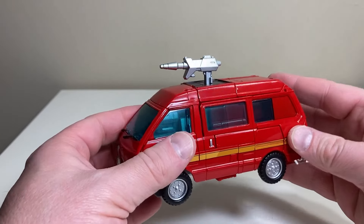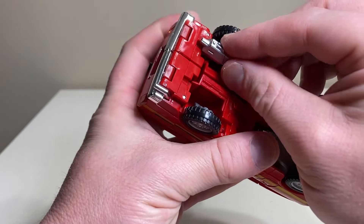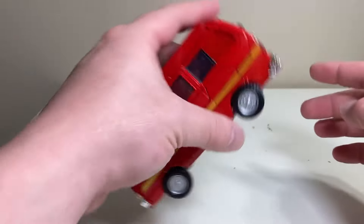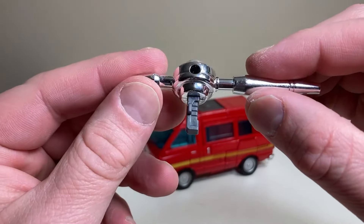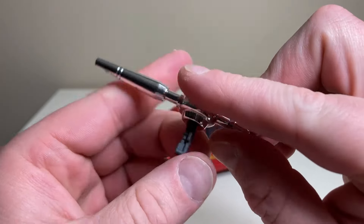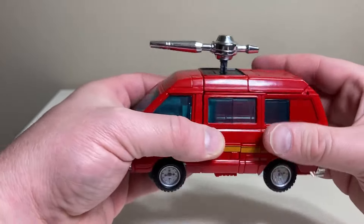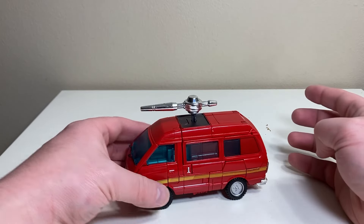These are the guns he wielded in the movie, very nicely detailed with fluting along the barrel. If you want to store them on the vehicle, you've got a little top mount — which looks as ridiculous as ever — but you can also store them in the bottom of the vehicle. They snap in very well and he'll still roll just fine.